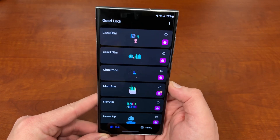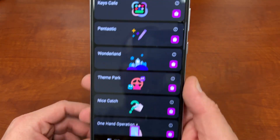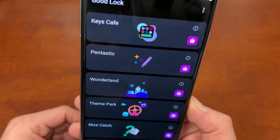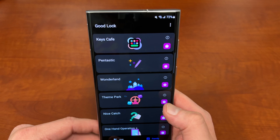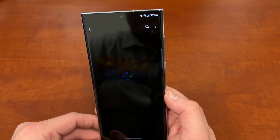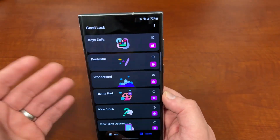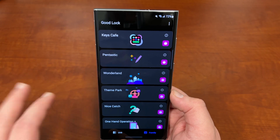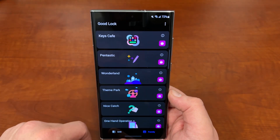Once you download GoodLock you'll also want to download the app called Theme Park, which is in the Galaxy Store. Once you download GoodLock there'll be a little Galaxy Store link right in the app — if you hit that it'll take you right to the Galaxy Store. You can also download updates and add-ons for the app easily. I've talked about a lot of these and I'll talk about more in future videos, so stay tuned.